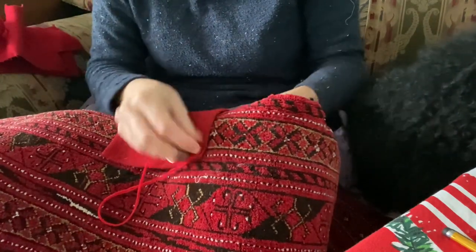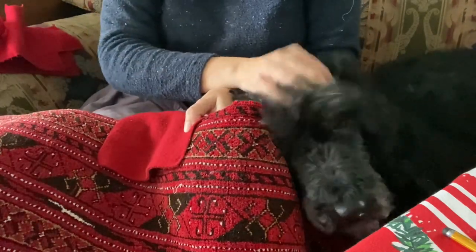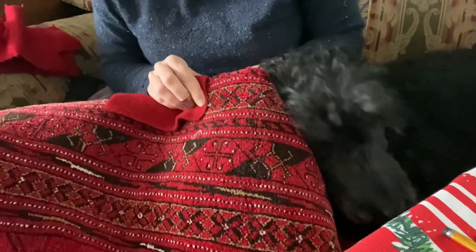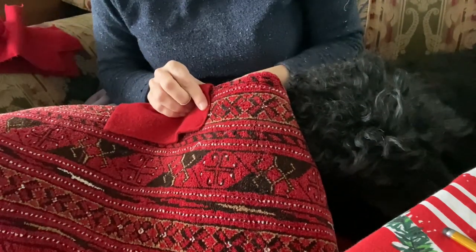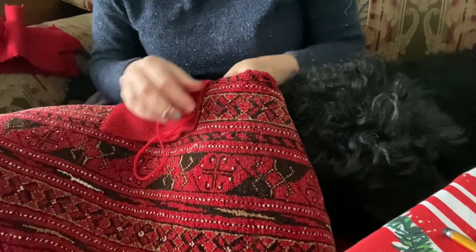I priced out taking this to a rug shop to have them reweave it, and the cost of fixing the damaged areas — either by attempting to reweave it, which I don't think would have been successful, or cutting off and rebinding — was more than the rug was worth. So I opted for the frugal, visible option I could do myself at home.